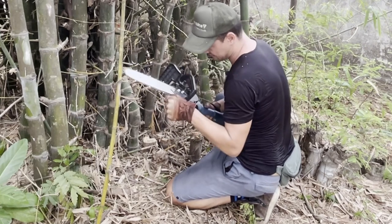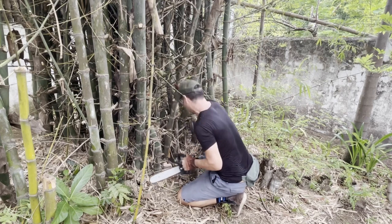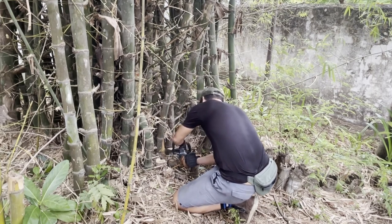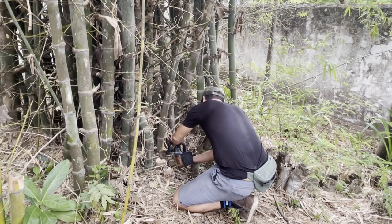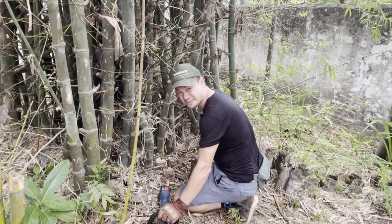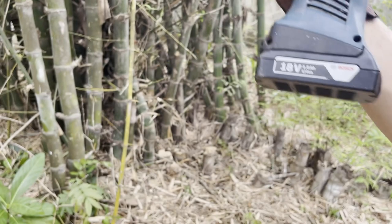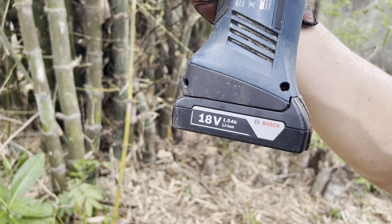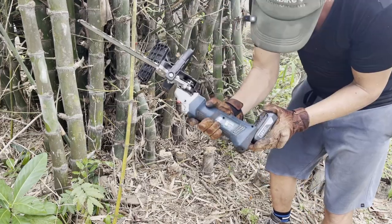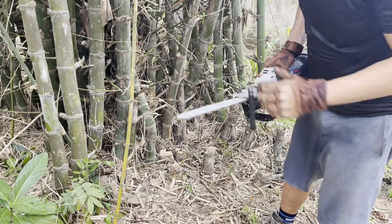These electric bootleg chainsaws are not the best, but it's doing a lot better since I lubricated it and got it fully charged. We are almost there, but it seems like we're almost out of battery. Good thing I got another battery — we're going to do a hot swap. I've only got the small batteries, the 1.5 amp hour. They make some bigger units that are easy to slide in and out, but this thing eats up a lot of power when cutting through bamboo. I want to get a bigger battery next time.